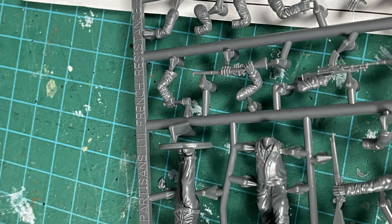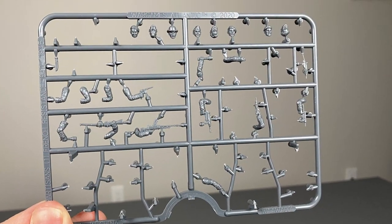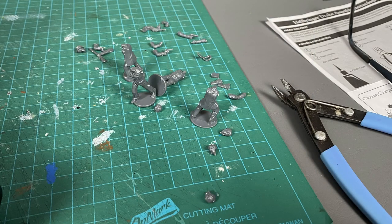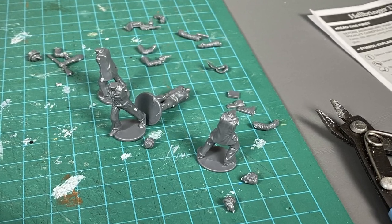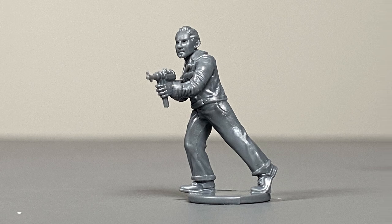Now let me build up a few of these and come back to you. Clipping the parts off of the sprue and cleaning them up was a very simple task. Here I put them together in about the way I wanted to build them. I had the left and right hands for each body and a semblance of an idea of how I wanted to put them together.